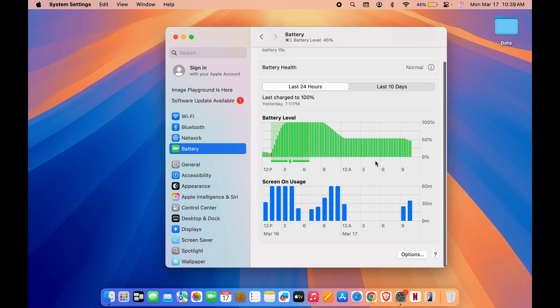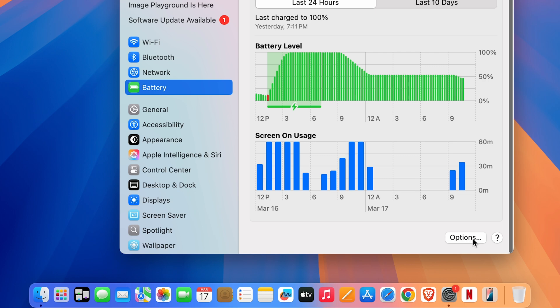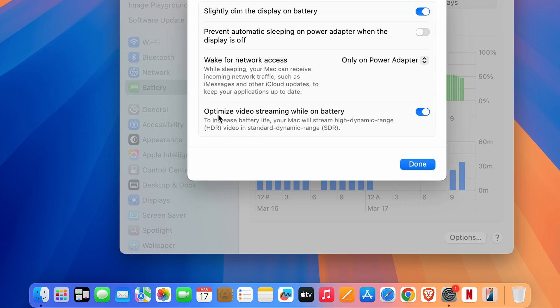As a bonus tip, on the same Battery page scroll down to Options. Look for 'Optimize video streaming while on battery' — if this toggle is off, turn it on. What this does is stream high dynamic range (HDR) video in standard dynamic range to increase battery life. So HDR videos will be streamed in SDR to conserve power.